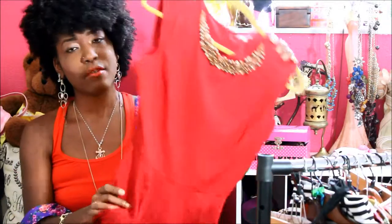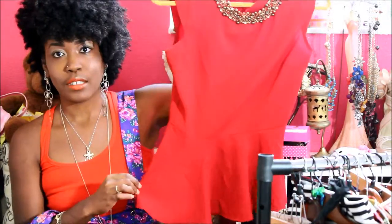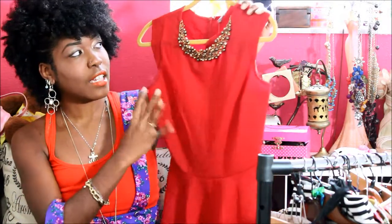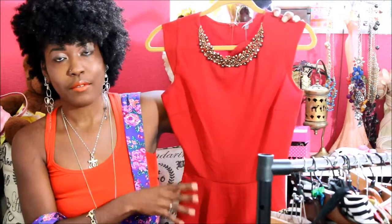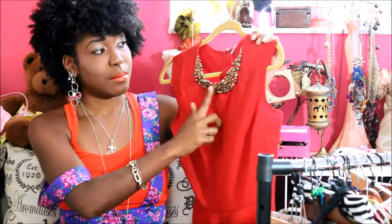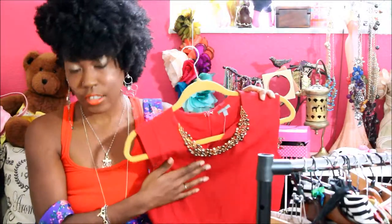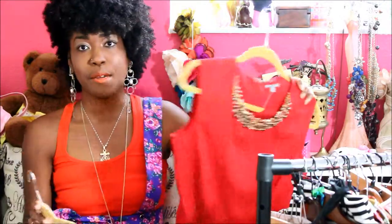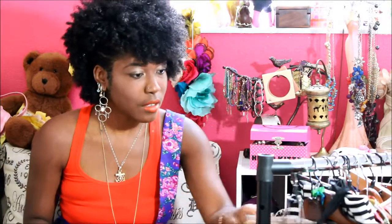Then there's a peplum top — peplums are still in style. This pretty crimson red color is definitely going to be hot for fall, and you can also wear it in winter. With the embellishment around the neck, it screams the holidays, so this is something I may even keep out when I do the same prep for winter.